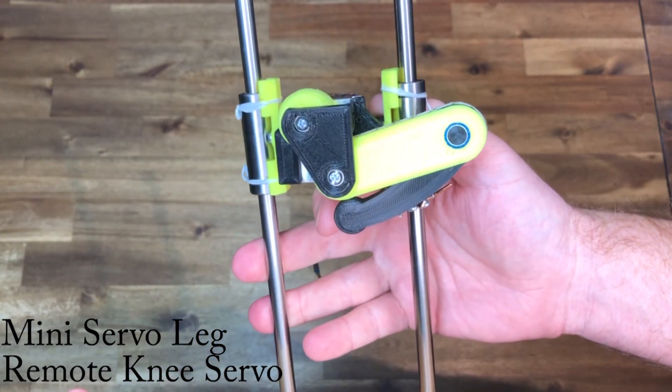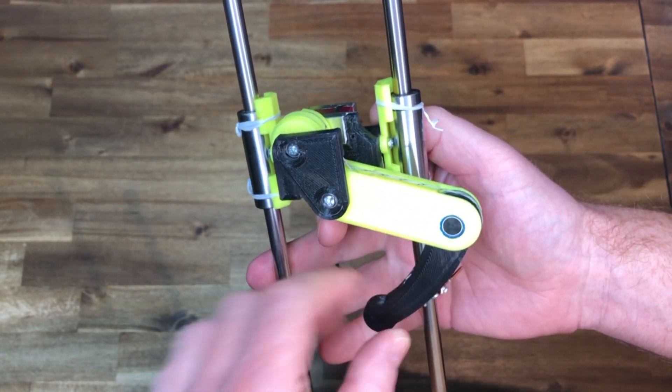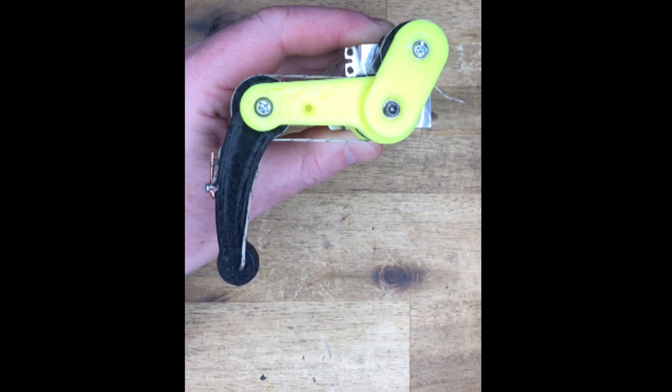The jump jig for the mini servo quad is so simple. The legs use expensive servos, but they move pretty fast. The idea is to move the mass of the leg to the hip.